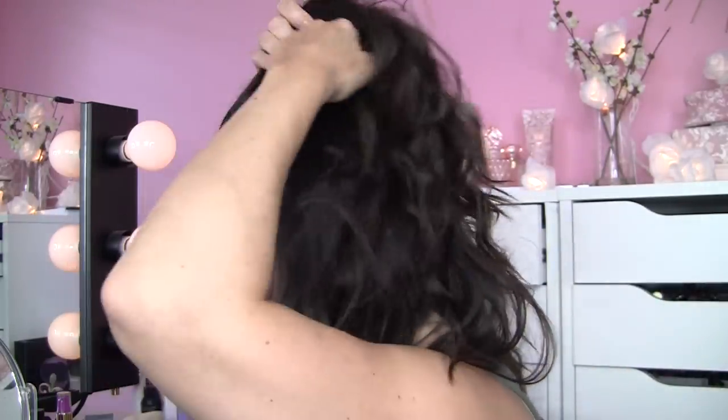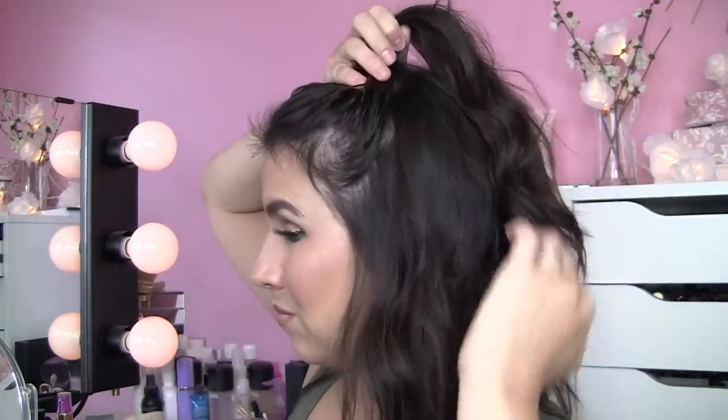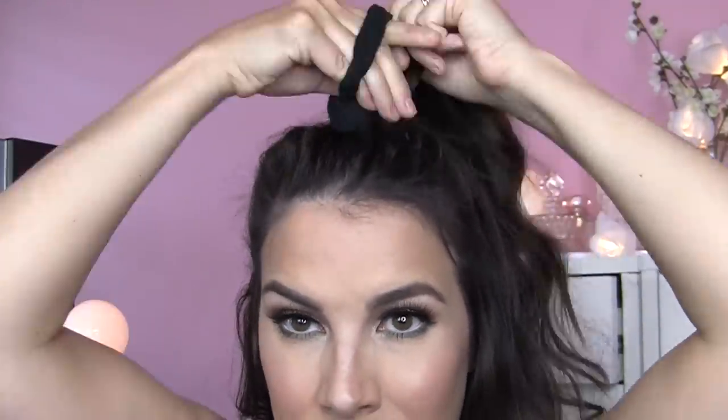The first thing you do is section off some hair for your half-up part. I go a couple inches above my ear with what I pull up, but it's totally up to you. I don't feel the need to do any really precise sectioning. Once you've got that sectioned off, make sure you're pulling it up right on top of your head — if the bun is placed too far back it'll look kind of funny. You really want it to be like a top knot. Then take your scrunchie and wrap it around your hair three times.